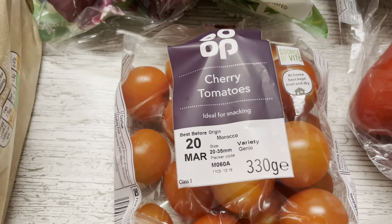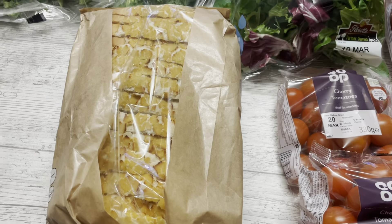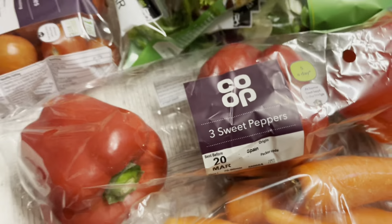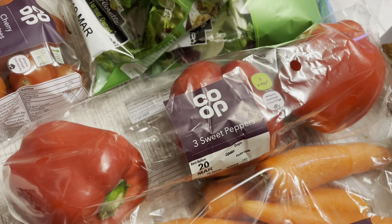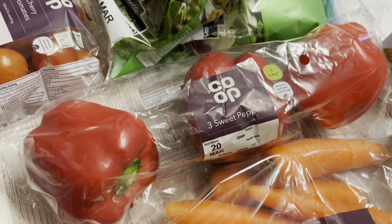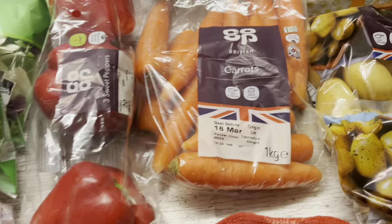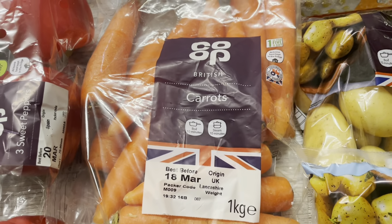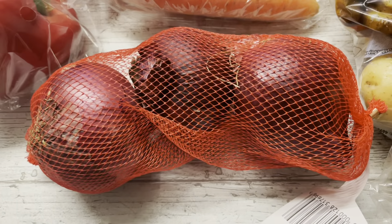We've got two packs of cherry tomatoes at about a pound each, a sliced tiger bloomer at about £1.20 which makes really nice sandwiches, and a three-pack of red sweet peppers at about £1.50 — I was surprised to find a three-pack of all red ones. Nice chopped up or put into basically everything. I also got a bag of British carrots — we eat so many vegetables they're practically gone already — and three red onions.